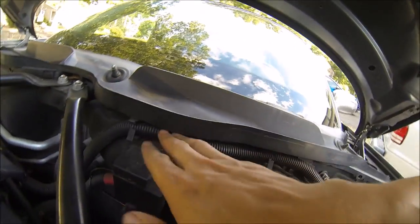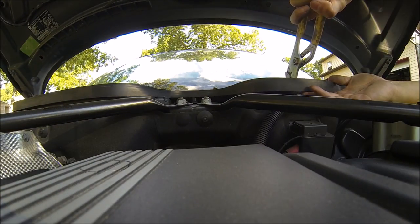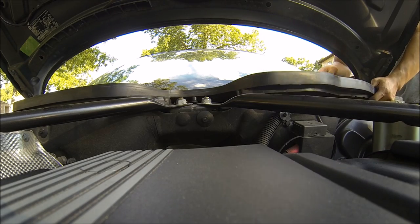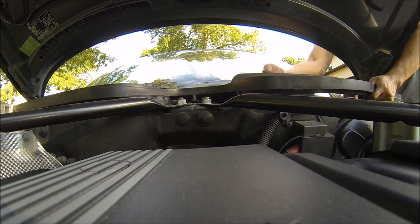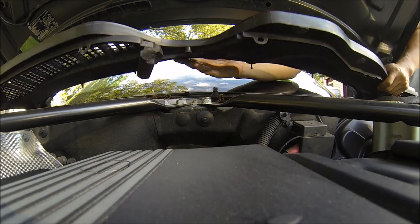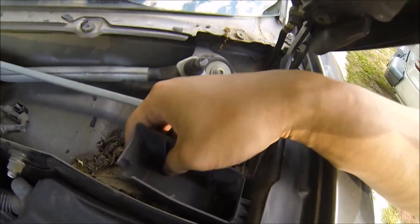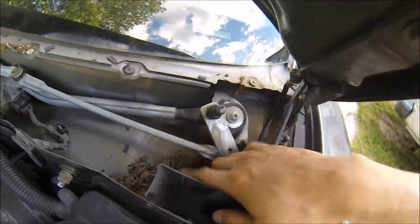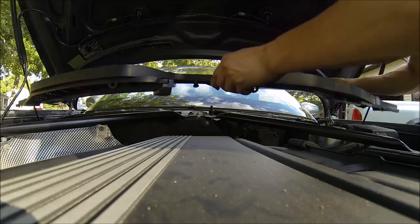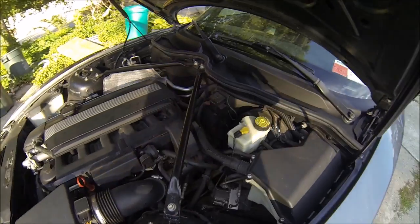You also have to take off these two clips here so that this hose can be moved back. This thing has become very, very brittle. All right, I'm gonna clean this out and then install the new one — and that's it.